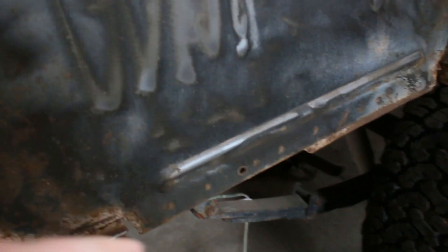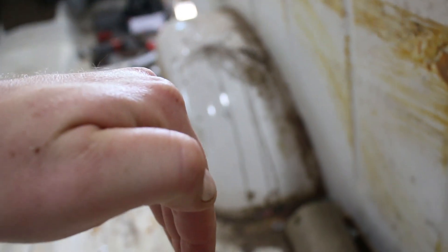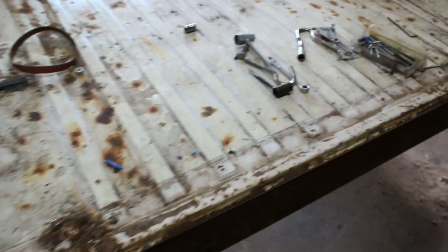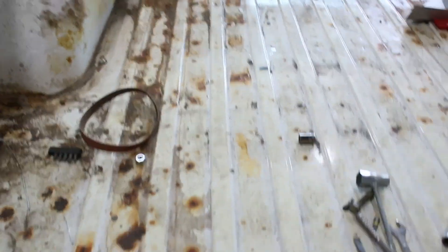I noticed while I was in here — I have floor pans. The sides have a 90 on it where you spot weld it, and I realized it's on the inside. Those spot welds go to the floor pan. As much as I want to get this bedside on, I'm just gonna finish ripping this one off, and that way I can do these floor pans the right way, and then put those bedsides on.